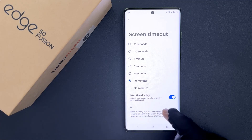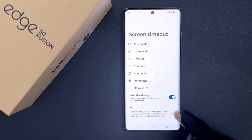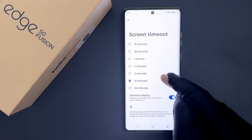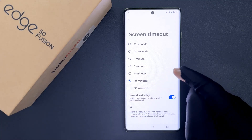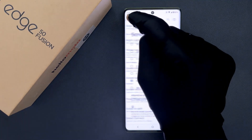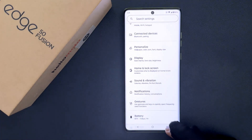There's also some more information here. Attentive Display uses the front camera to see if someone is looking at the screen. It works on device and images are never stored or sent to Motorola. So from now on your screen will not turn off when you are looking at it. Please like, comment, and subscribe for more videos. Thank you.